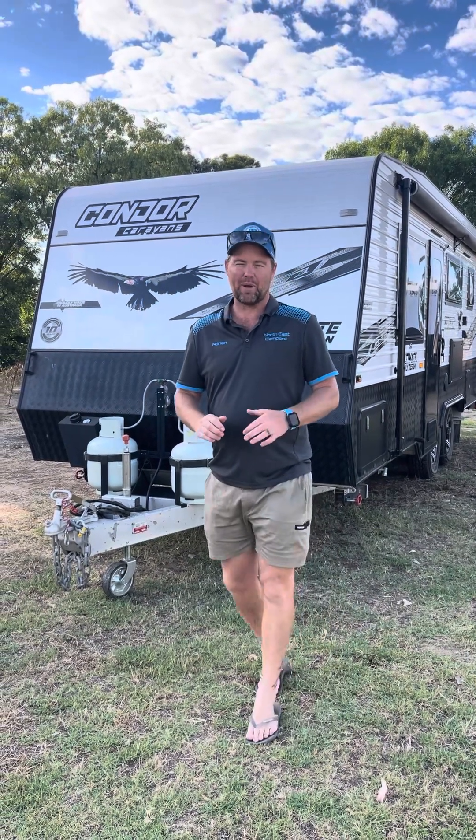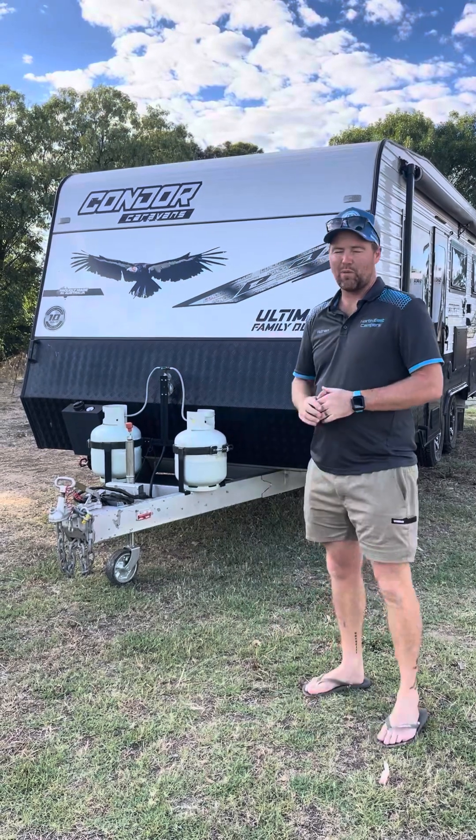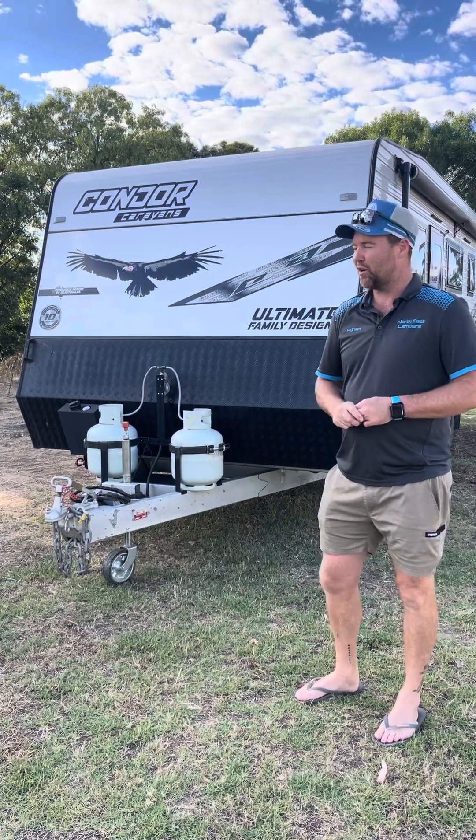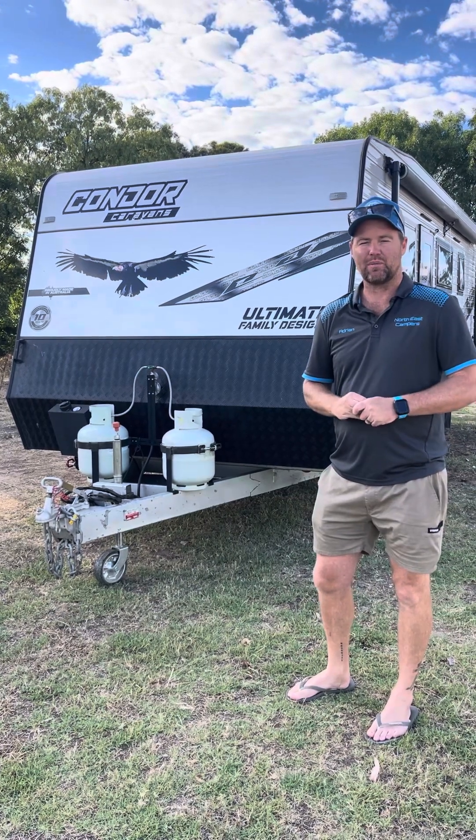G'day, welcome to North East Campers. I'm Adrian. Today we're going to be doing a tour of our 2021 model Condor, the ultimate family version. We're going to take you for a tour around the outside and show you some of the stuff on the inside.